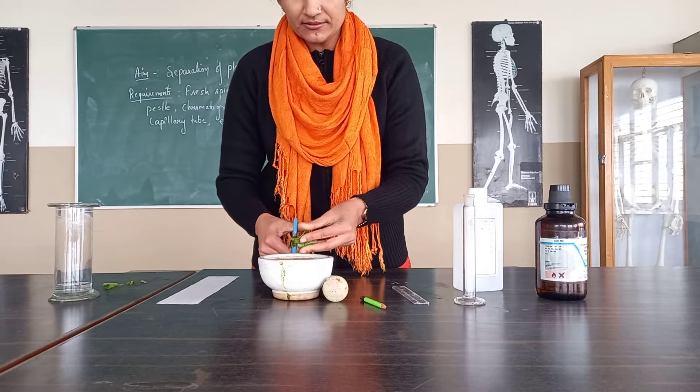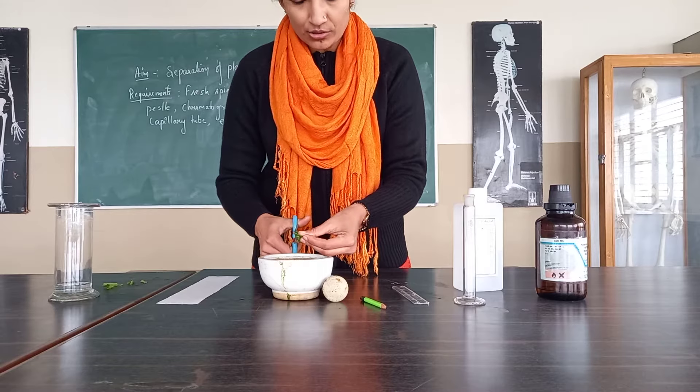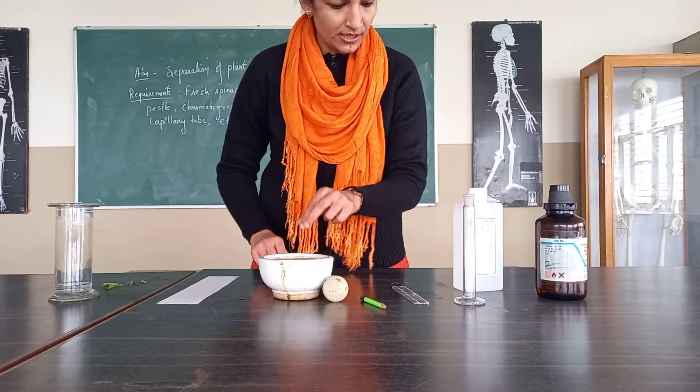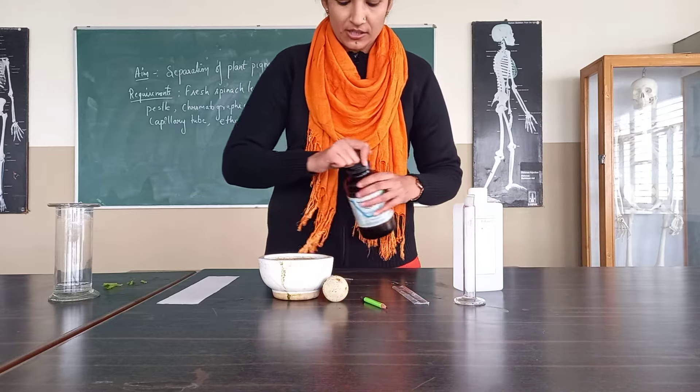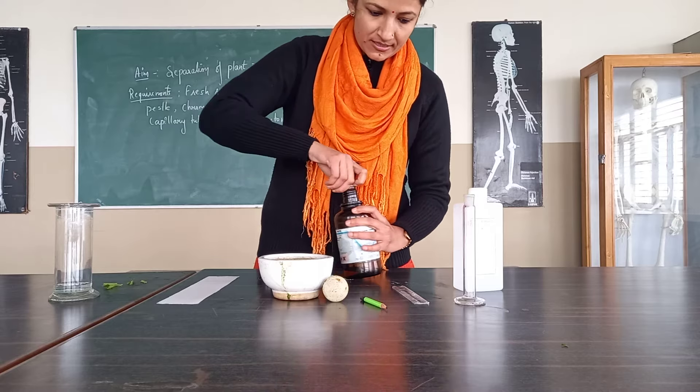After chopping, we will add the acetone. We can even use sand also for grinding — a small amount of it can be added. But we will avoid that part for now. We are going to use acetone, and we will mix the acetone in.